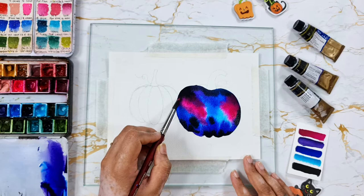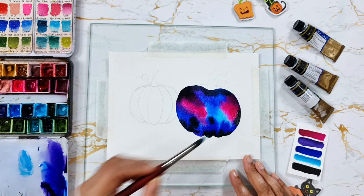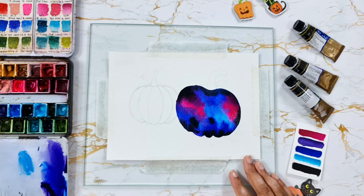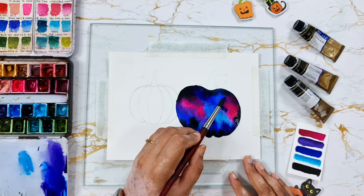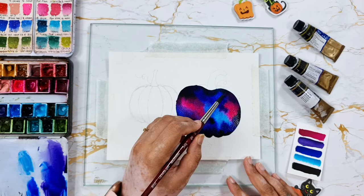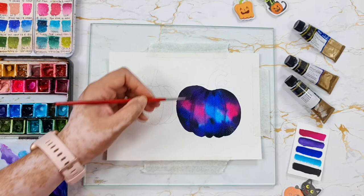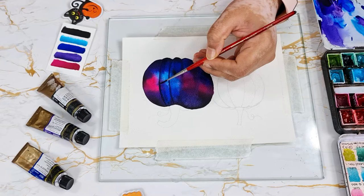While applying the paints, I'm also blending them together to get a uniform or even gradient effect. While the paper is still wet, I'm using a smaller size round brush and adding thin lines like this to show the ribs of the pumpkin. This will help us in creating a much more 3D looking pumpkin. I'm using a lighter shade of Payne's gray or indigo to add in some shadows.